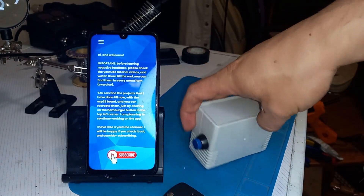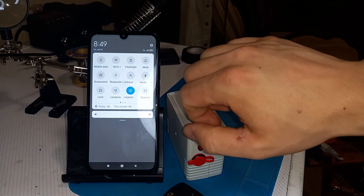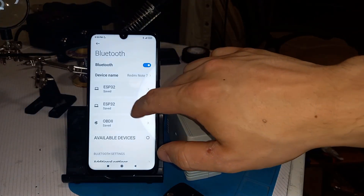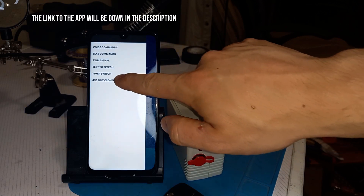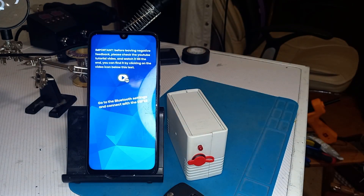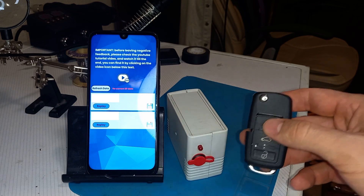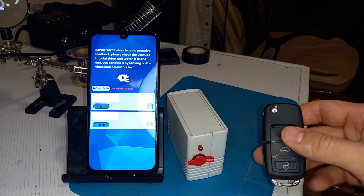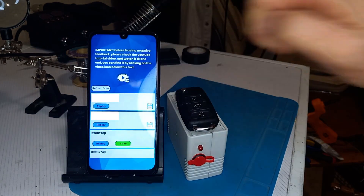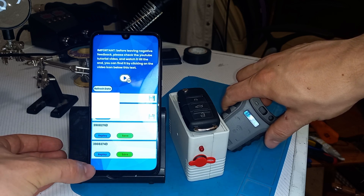Let's test it out. We turn the device on, then connect our phone via Bluetooth to the device — I named it ESP32. After that we press the hamburger button and go to '433 MHz Cloner'. I've done some other projects you can also access from the hamburger button. If I press 'Refresh Data' with no stored data there's nothing, but if I press the log button and the unlock button and then refresh data, these are the codes currently stored. Testing with my frequency tester — we can read the signal and it works without any problem.